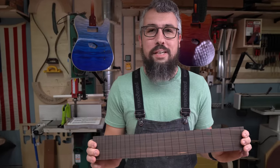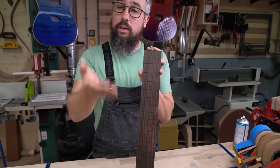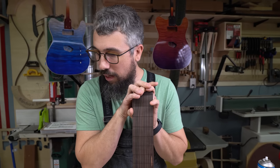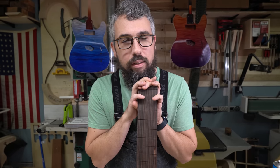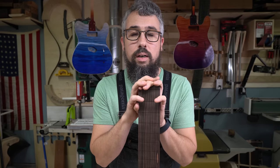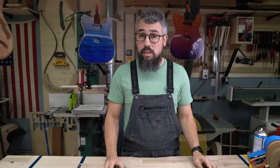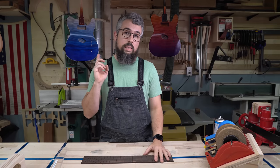In the last episode of the 3,000-year-old guitar we cut the fret slots, and we hope that if you're following along at home your fretboard looks like this. Now what we need to do is cut it to shape and bind it. We're gonna put some maple binding on it so that it matches the body of the guitar, and we'll show you how we go about doing that. Normally I do this on a CNC machine but we are choosing to do all of this by hand so that you guys can follow at home.